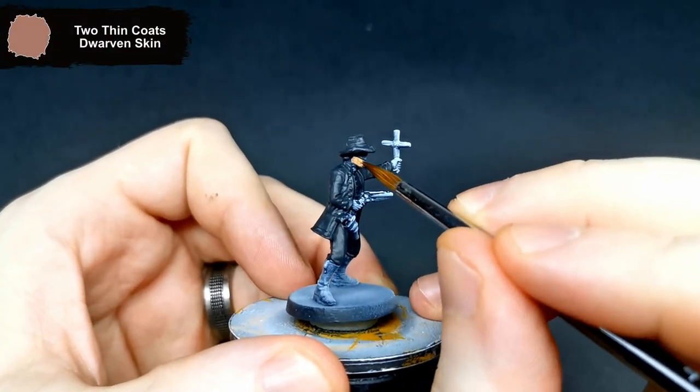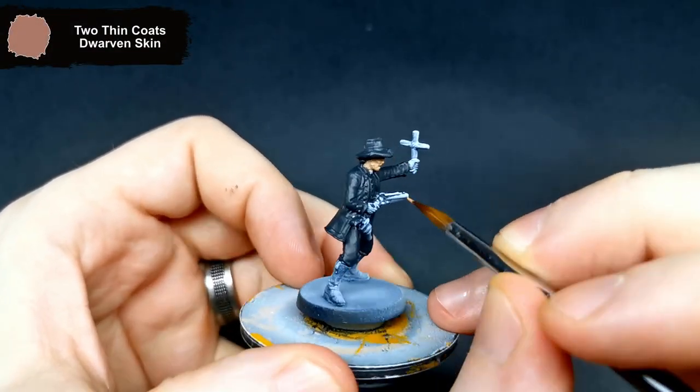While the Death Reaper is drying, I grabbed Dwarven Skin and gave all of that exposed flesh a once over.